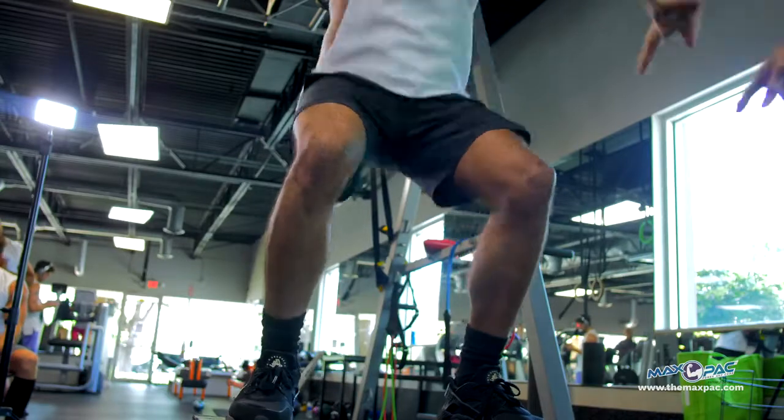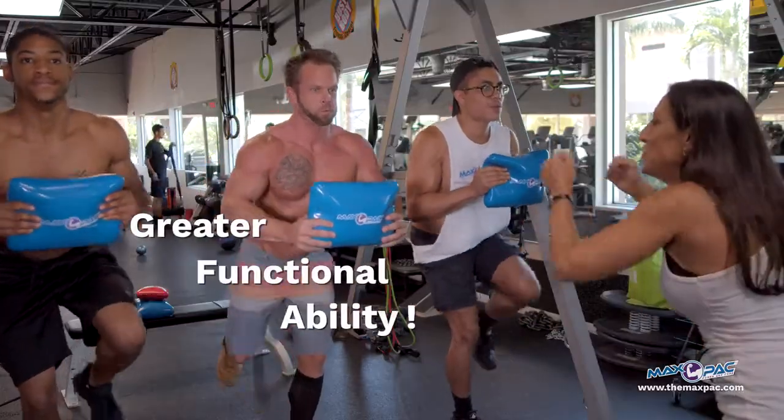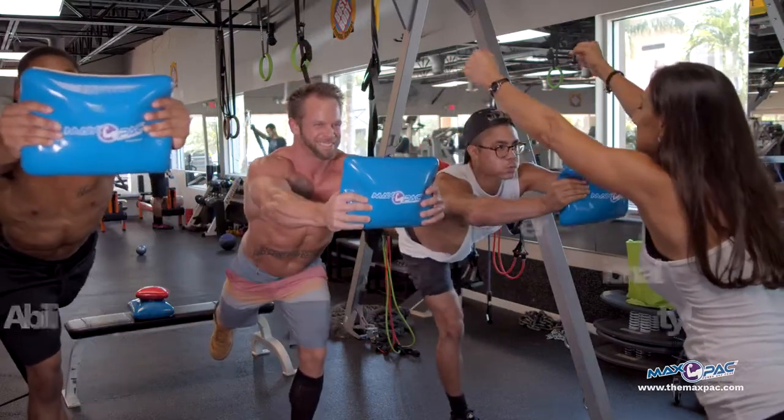Up, press, hop, and up. In, exhale, push — squeeze those abs, lift the back leg up.